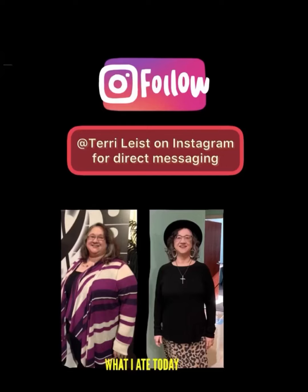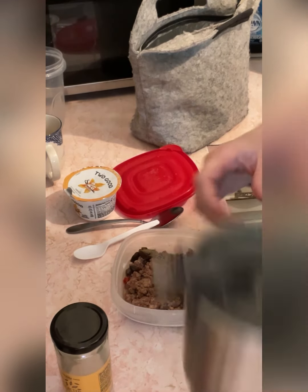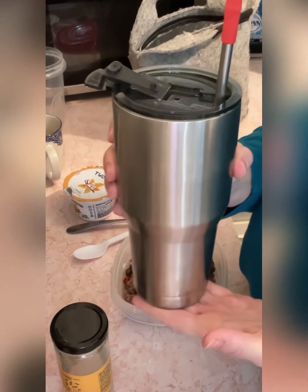Hey there, welcome to my channel. You can friend me on Instagram if you want to direct message faster than how it works on YouTube. Hello, happy Sunday night!